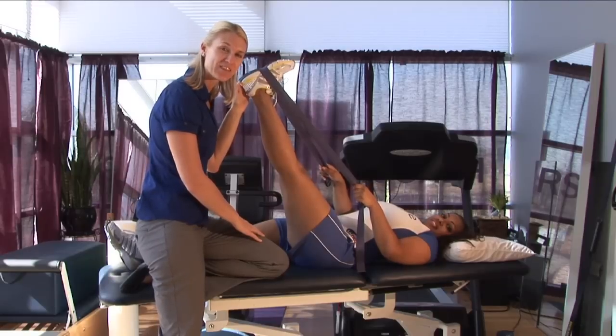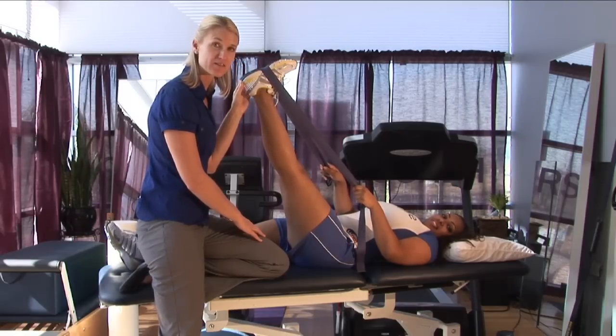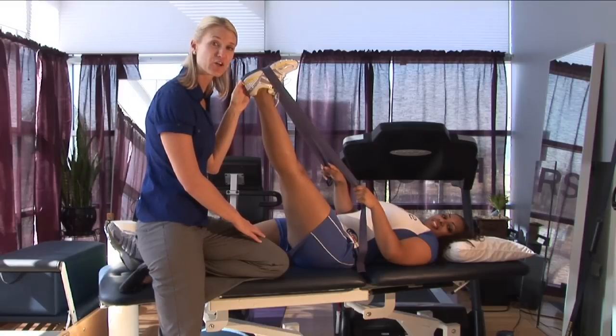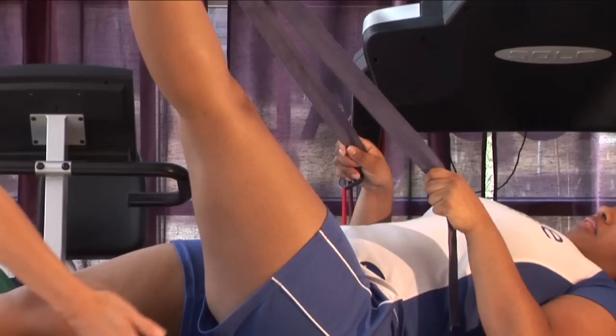If you have any increase in pain with this, you want to make sure that you stop. Contact a skilled physical therapist so that you do the exercise appropriately, because early stretching and early movement will definitely help decrease the recovery time on this injury. I'm Tara, and this is how to treat a pulled hamstring muscle.